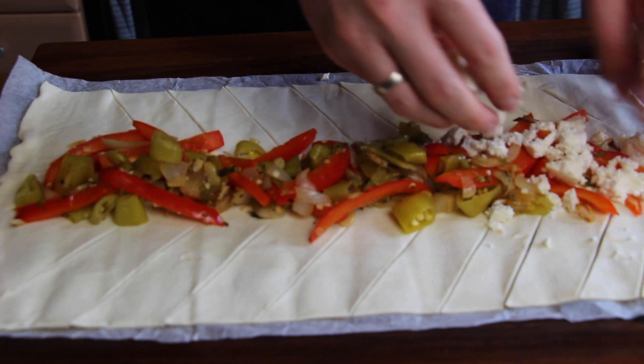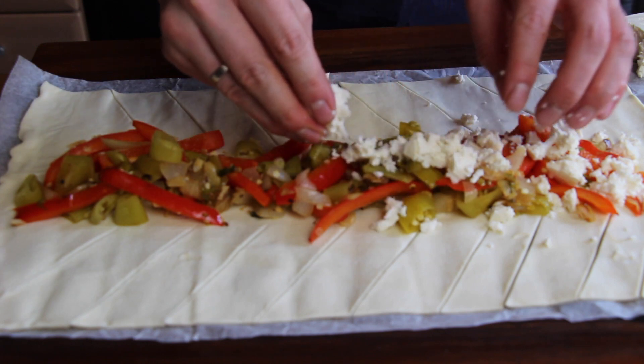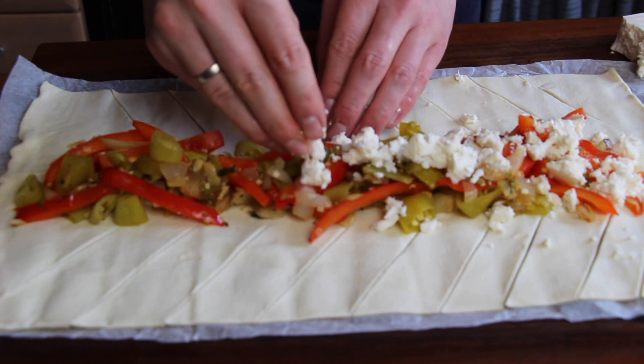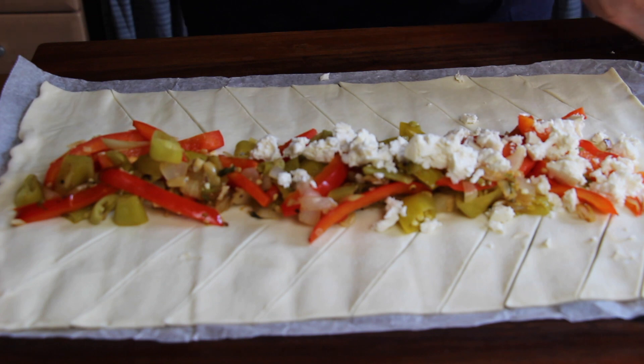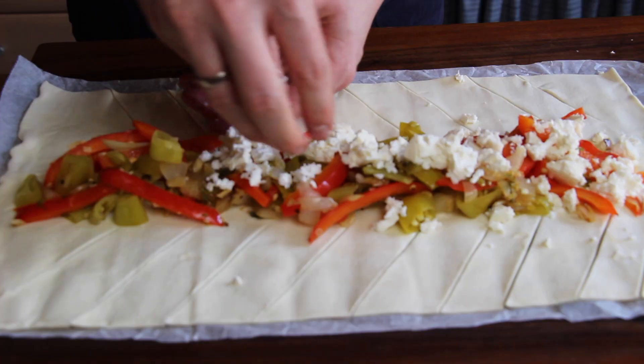We're gonna add some feta cheese here. Of course you can use any other cheese if you don't like feta cheese — for me this one is perfect for Greek style. But if you're more into Gouda, cheddar, Swiss cheese, Gruyere, whatever — use the cheese you like.